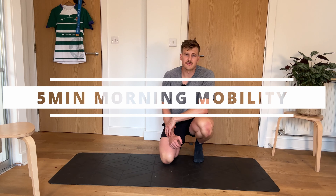G'day guys, Alex from Axe Rugby. I'm going to take you through a five-minute mobility session, so let's get into it.